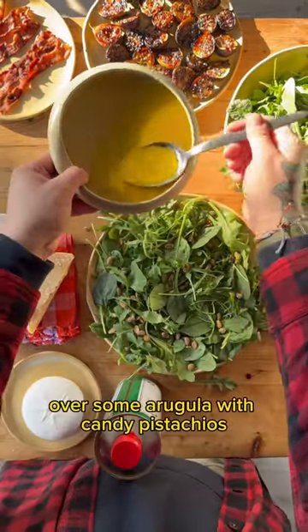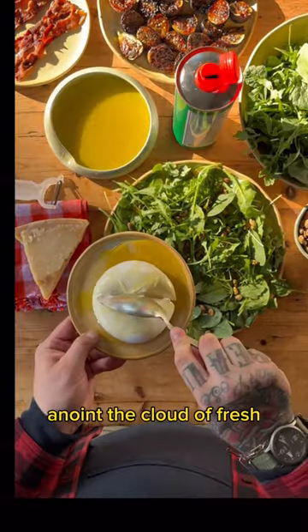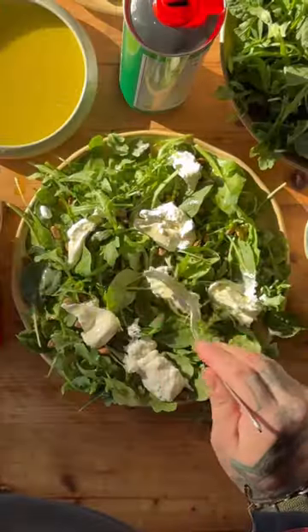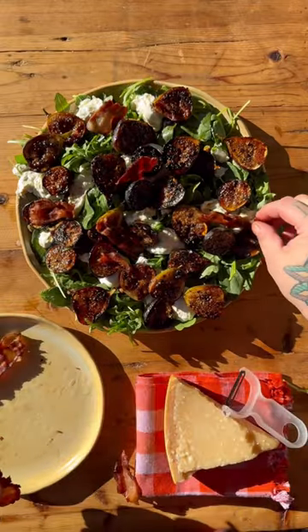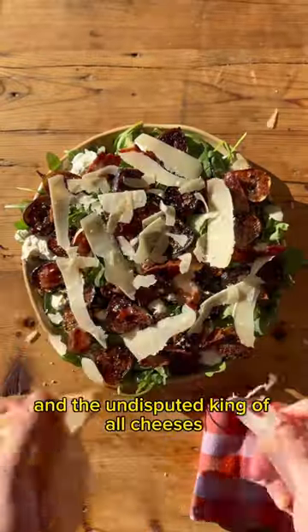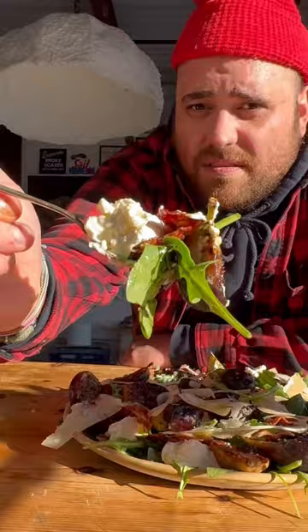Over some arugula with candied pistachios. Anoint a clout of fresh burrata cheese with some Frankie's 457. Salty, crunchy, bitter, sweet and creamy — figs go over the top. Finish with some crispy bacon and the undisputed king of all cheeses, Parmigiano-Reggiano. Salad.